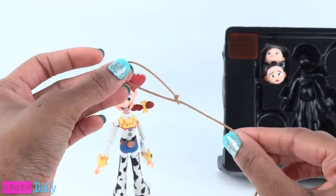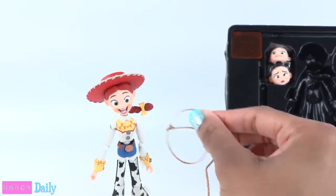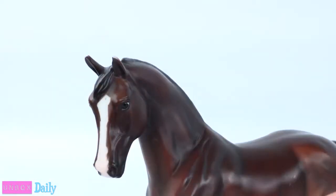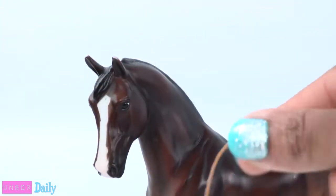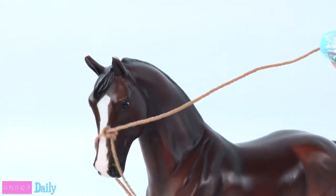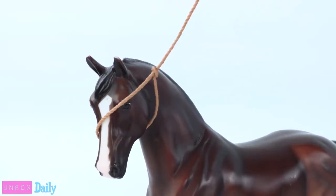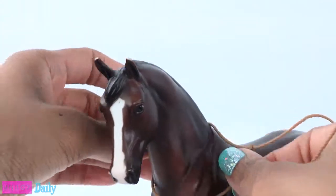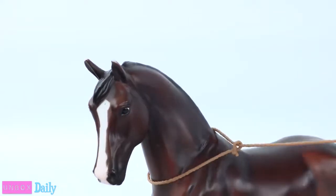I wonder if the lasso works. Now let's see if I can catch a horse. That looks like a no. Close. Getting closer. Oh yeah, I got it! Well, that's not really nice. There we go — I did it.